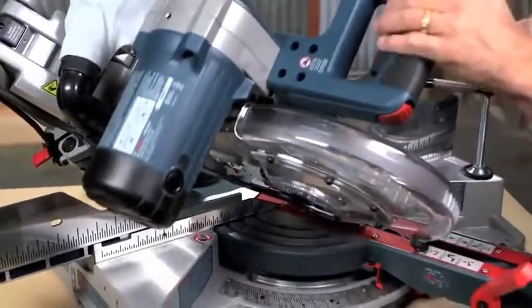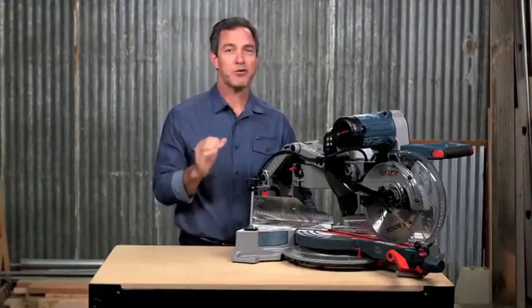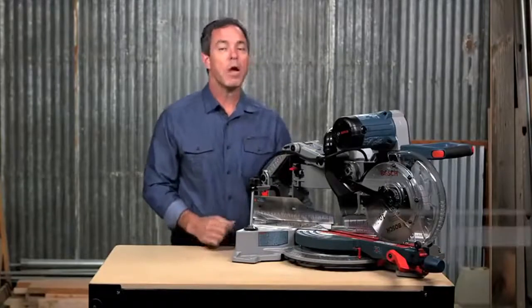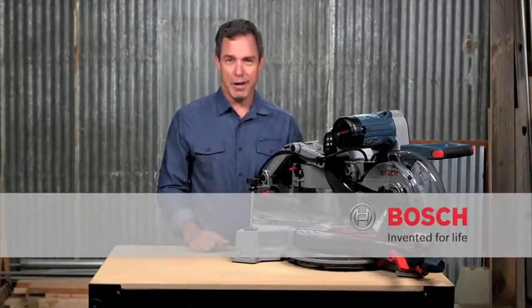So, this is it — the Bosch CM10GD 10-inch dual bevel glide miter saw. You really have to try this thing to believe how smooth it is. For more information on this tool, reference this page and be sure to check out the complete line of Bosch miter saws.